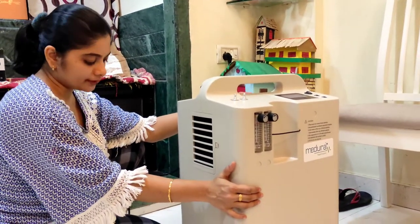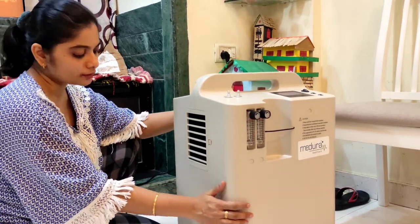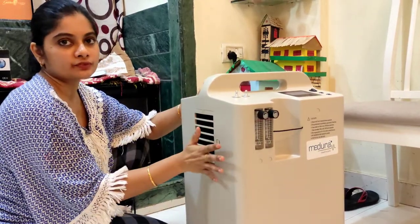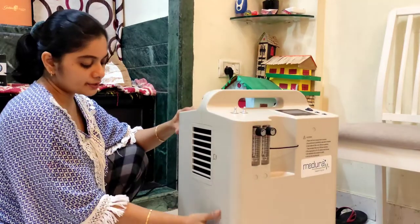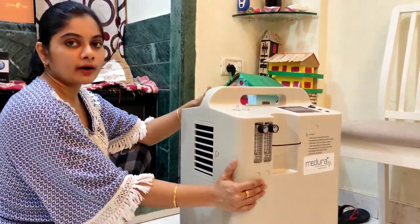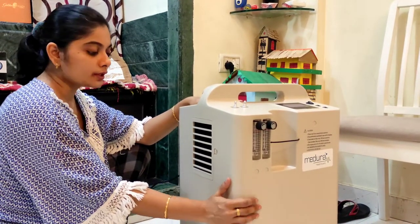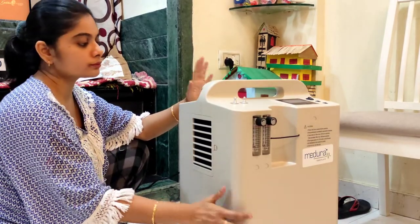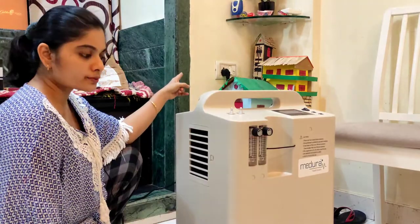Make sure there is a 30-centimeter gap from all sides and it is not in a closed room — it should be well ventilated and not very close to the wall or any furniture. This machine is pulling oxygen from the atmosphere, so it will become difficult in a closed room and it will also heat up. Also make sure there is no fire or smoking around when you are using this machine, because oxygen helps combustion — so be careful about that.